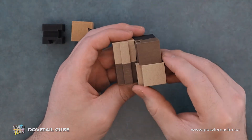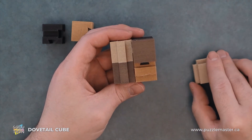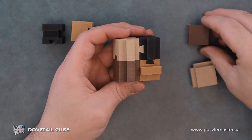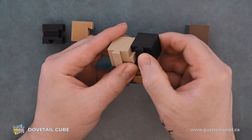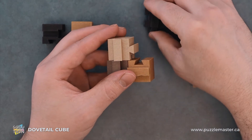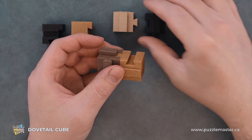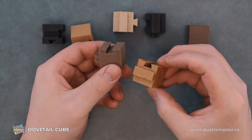From here we can remove this beige piece. Then this brown piece just comes up as well. The next one is this black piece, and then this white piece comes off easy. And then finally, we're fully disassembled.